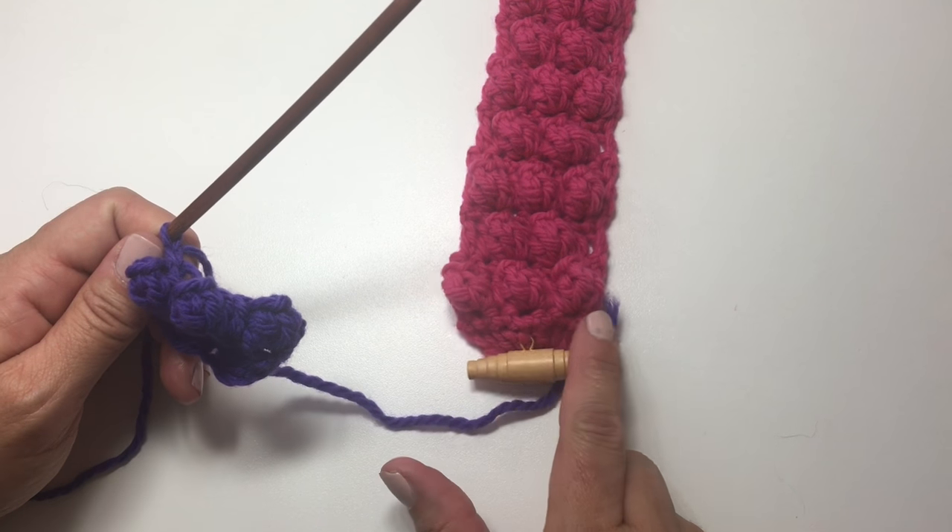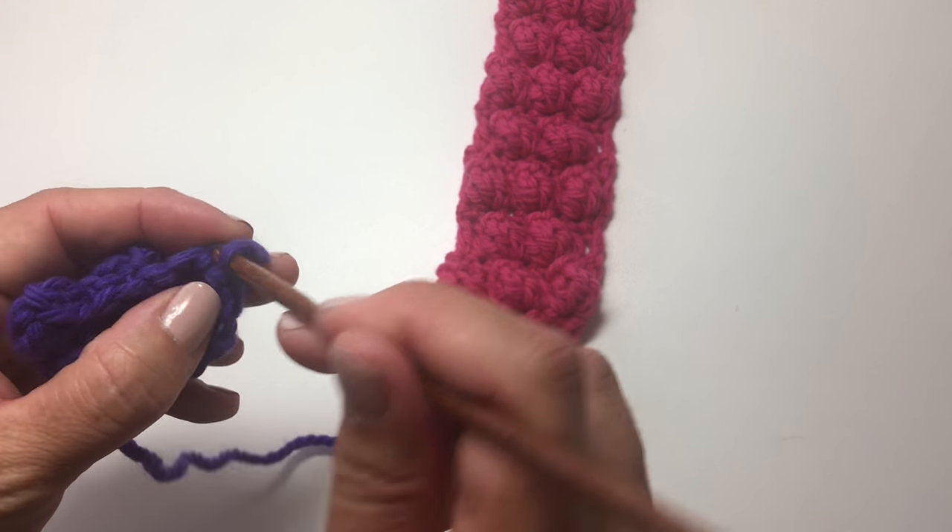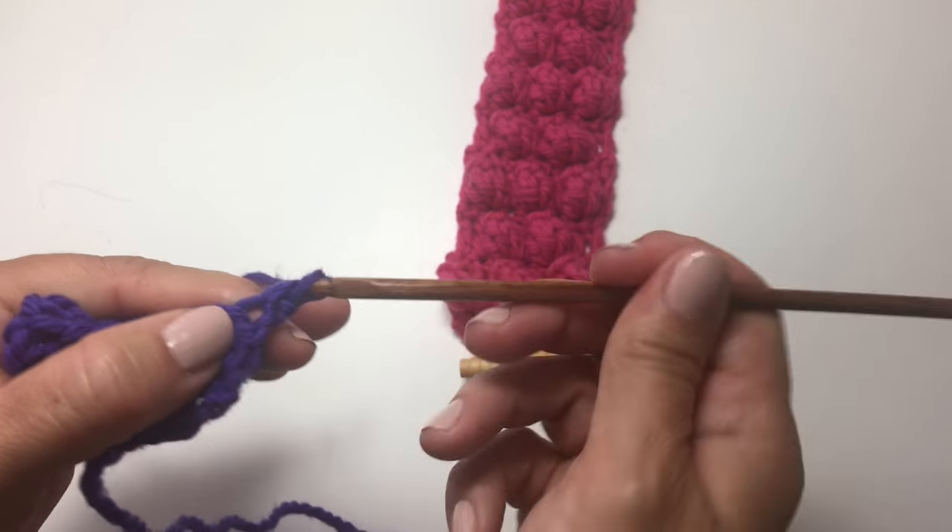So that would be this row right here. Our return row — the wrong side row — is chain 1, turn your work, and work a single crochet in each stitch across.